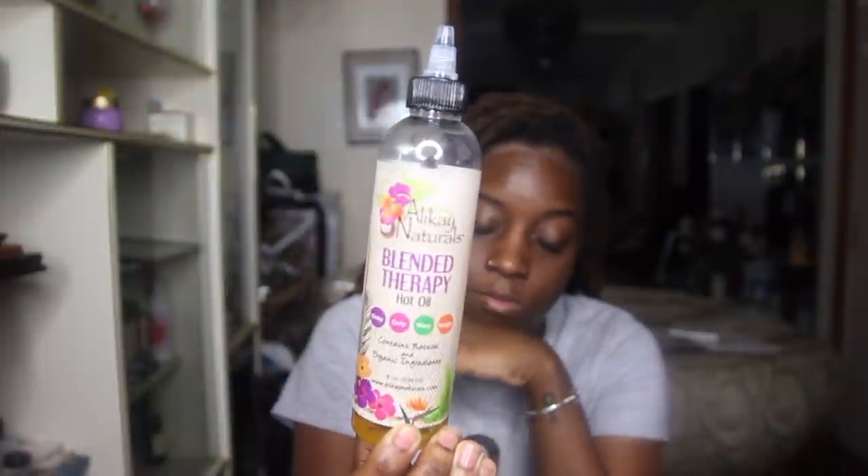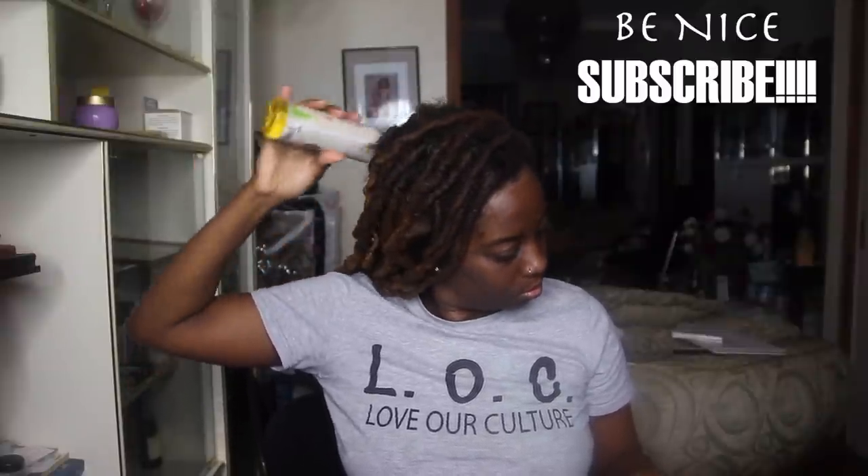Hey y'all, welcome back to my channel — it is your girl Essence of Shea! In today's video I will be showing you my three-month wash hair routine. You guys know I wash my hair sporadically, and today happened to be my three-month. I did this last night but I want to show you what I did.